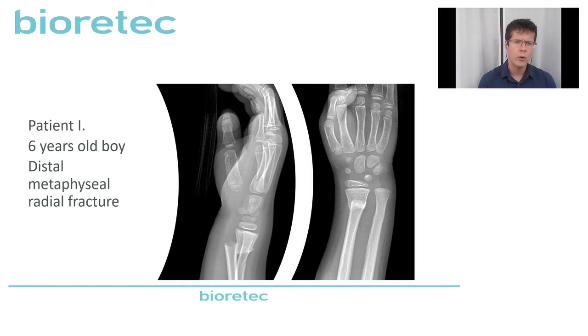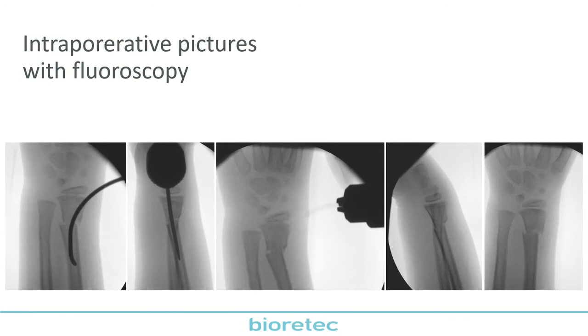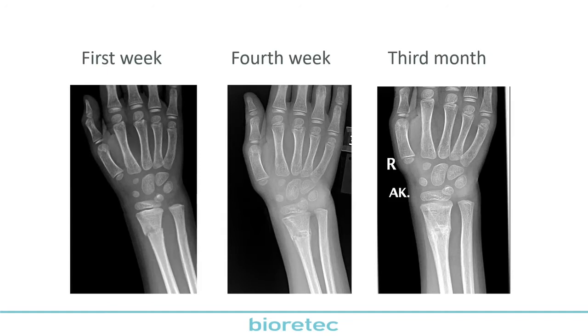Here is another patient, a six-year-old boy with a very similar distal metaphyseal radial fracture. We stabilized it after elastic nailing. Here we can see the main difficulty of this technique: under fluoroscopy the Activa pin is almost invisible. It requires a very careful surgical technique because we don't see this invisible nail. It should be placed exactly in the same direction — this is the most difficult part of the operation.